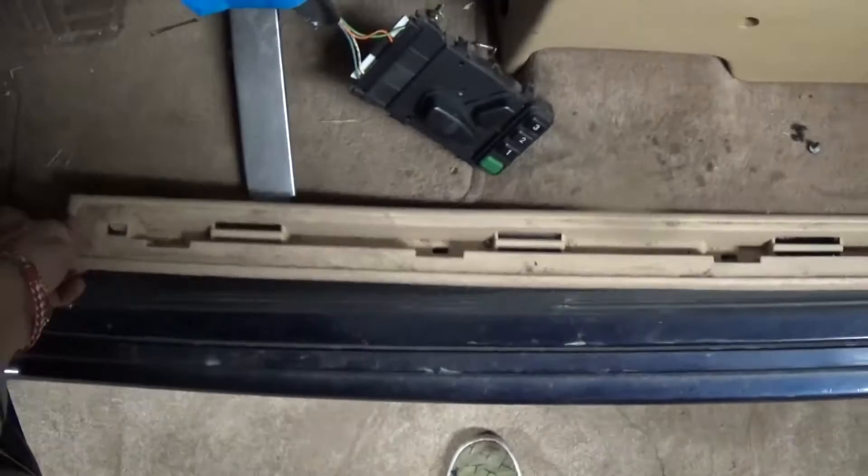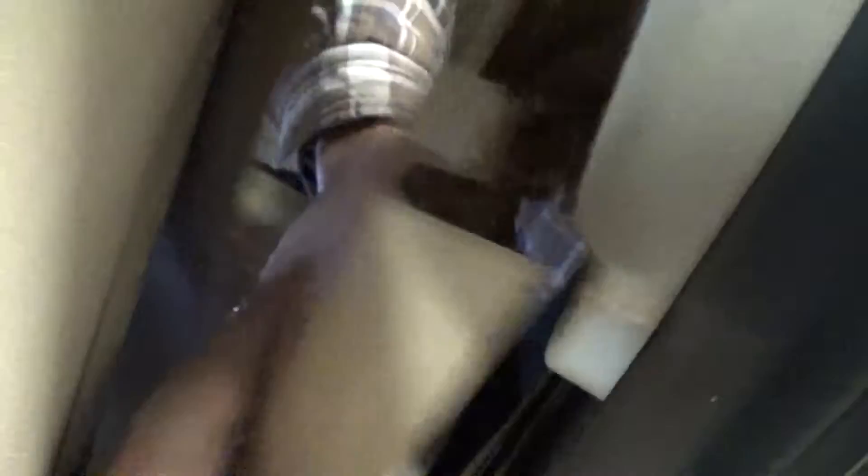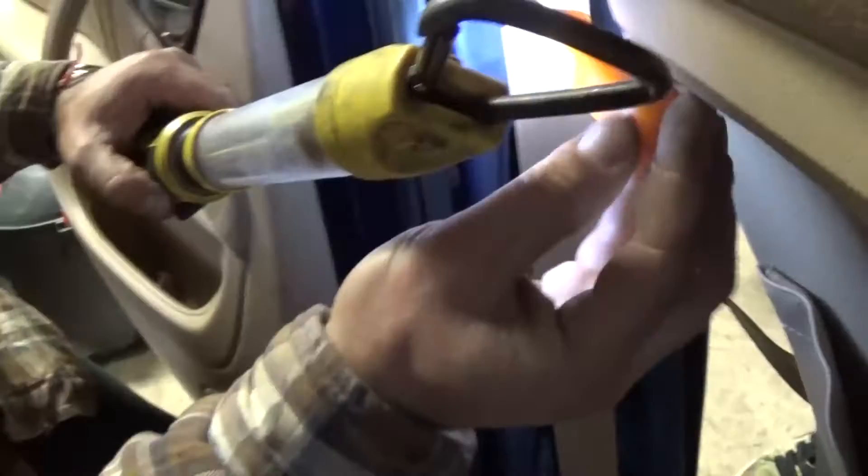Next, grab the trim at the front and pull it up. Do the same on the back — for the back you need to slide it forward to come out. The whole trim piece comes out in one piece. The plastic cover is held by a few clips, so grab inside with your hand and pull — you'll hear them release. On top there are two more clips.